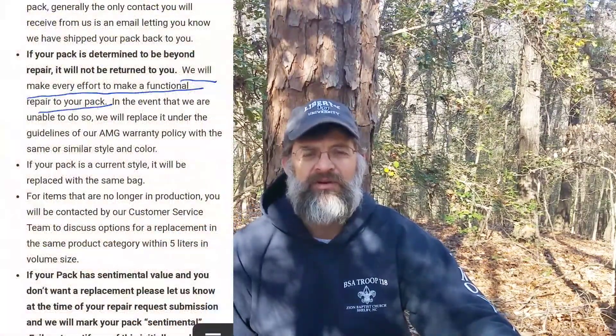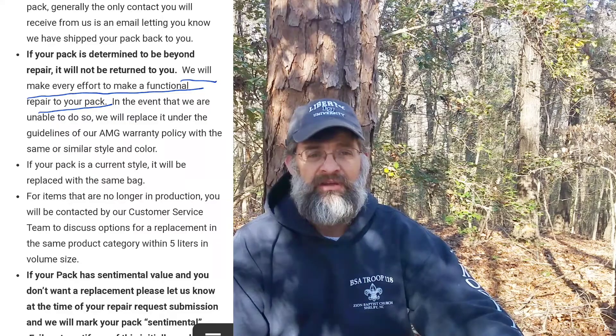One of the things on their online repair order form says that every effort will be made to repair your pack. To me, when it says every effort, that means that unless the pack has been sent through a wood chipper or something, they're going to do their best to repair it. A simple fix — removing some thread, unrolling the pad, flattening it out, and stitching it back up — is not that big a deal. After all, they are a pack manufacturing company. Surely they've got scissors, thread, and stitching machines, and somebody with the wherewithal to do that. Such is not the case.